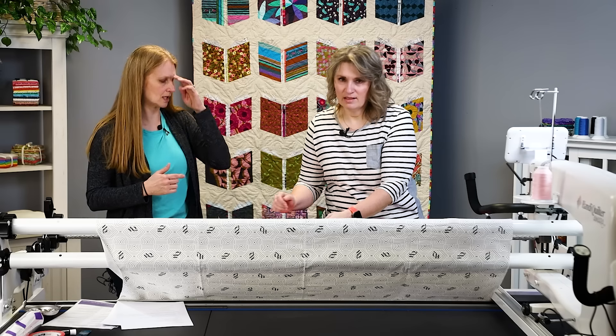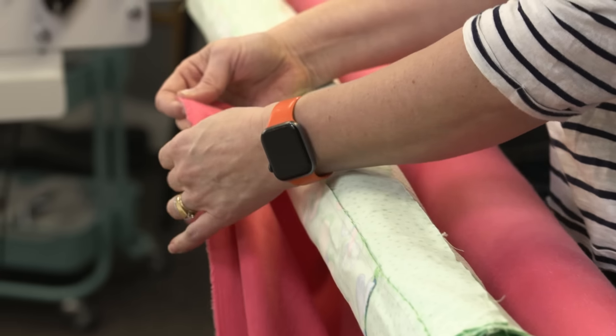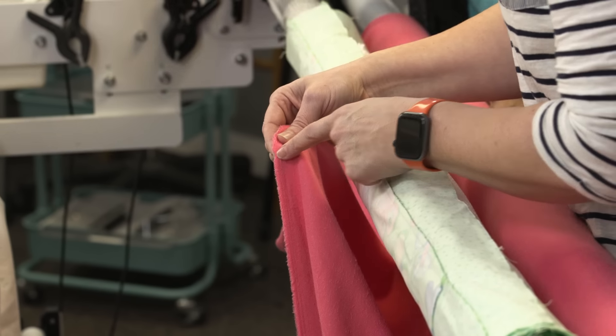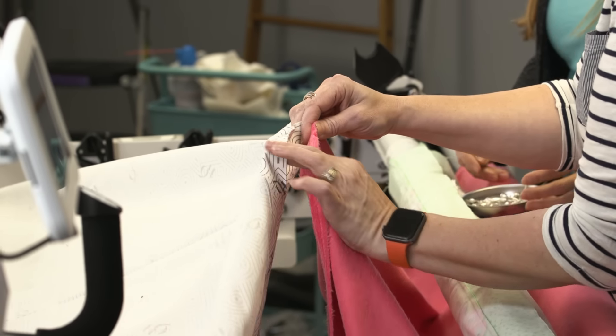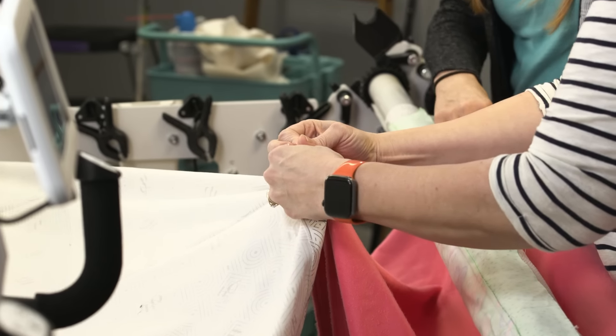We've got that loaded. Now we're going to go ahead and load our backing to the take-up pole and lift it up. I've got the center marked right there, and once again we're just going to start in the center and pin our way out.